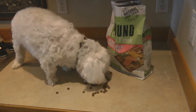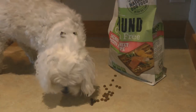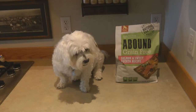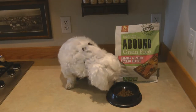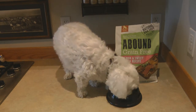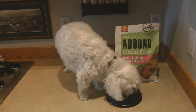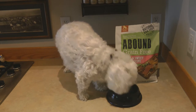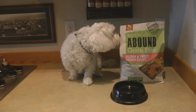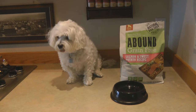Sammy's diving right in — he loves it! Yum. Do you want some more? I think Alaska Sammy approves of Abound grain free salmon and sweet potato recipe. Delicious!